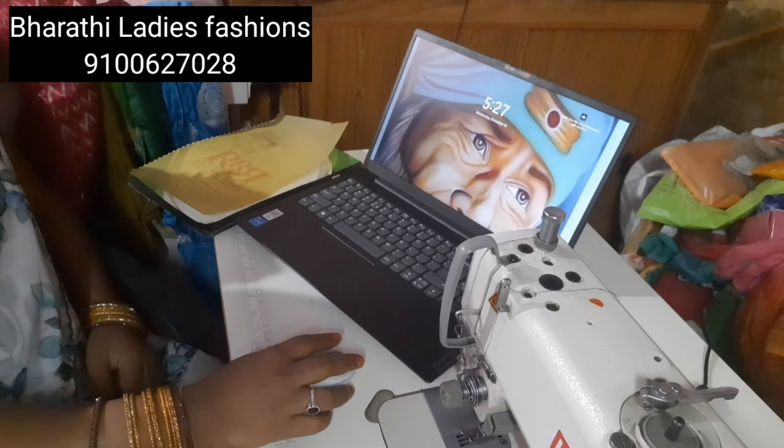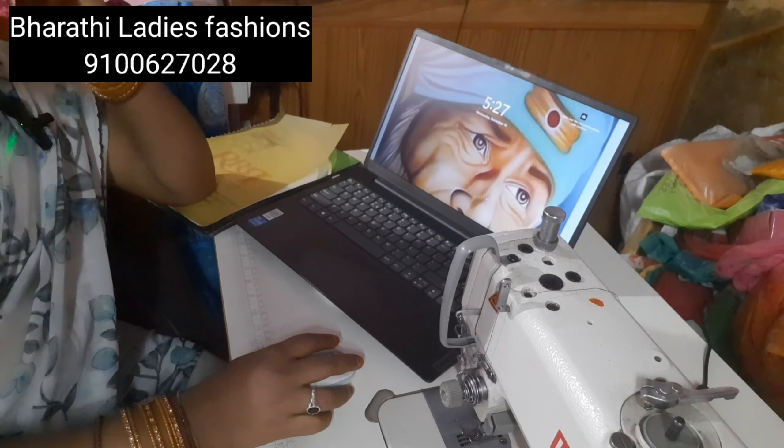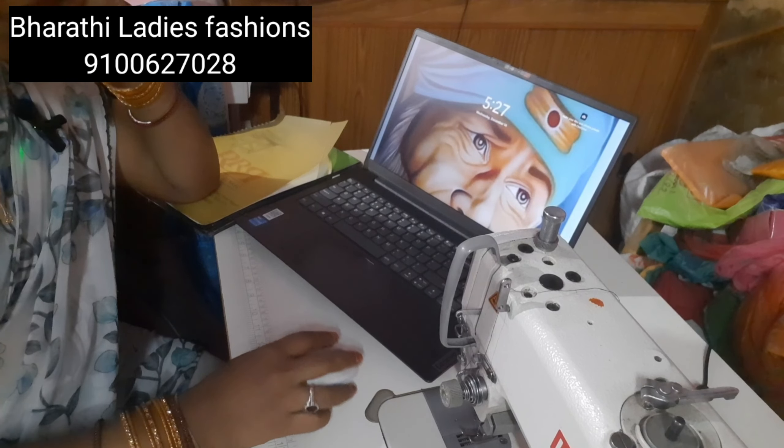Hi everyone! Welcome back to Bartheladies Fashions. How are you doing? Please comment in the comment section. Please check out my laptop today.